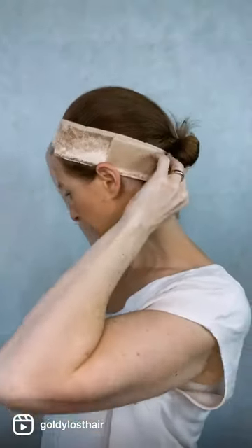So what is a wig grip? A wig grip is made of this fine velvet material. It just goes around and it velcros on.